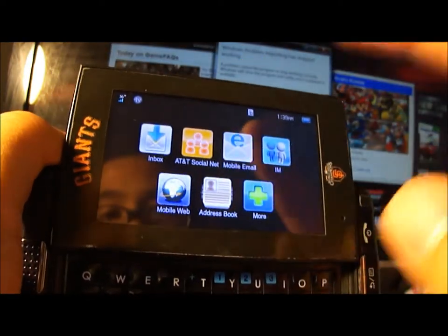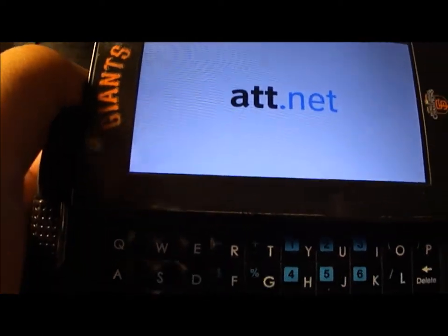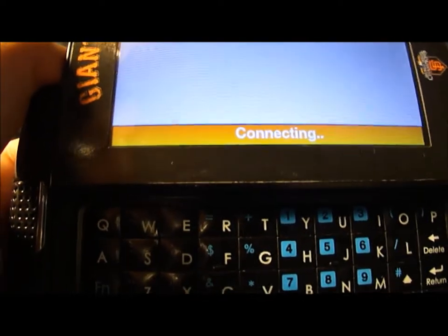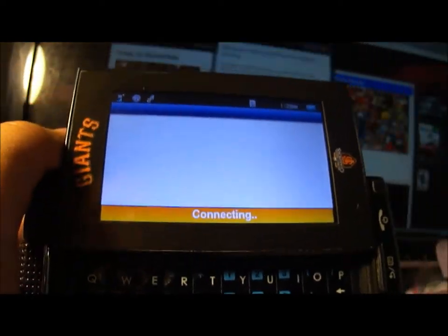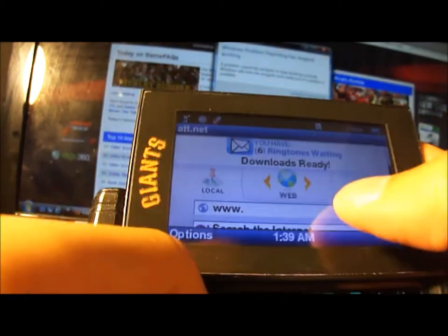Let's go to the mobile web. It loads pretty fast for me when I'm in school or in the library and just want to check out some websites. See, that didn't take that long.